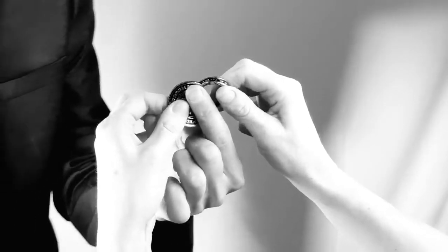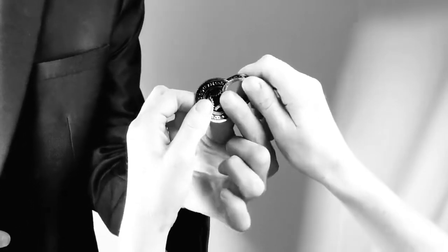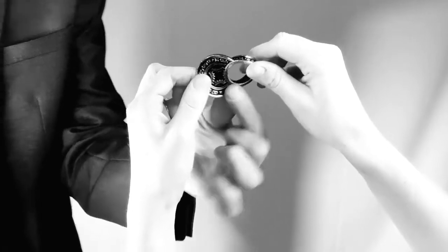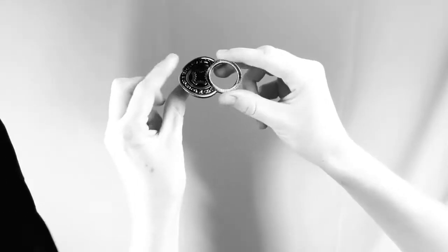And that's it — now twist. You should feel this happen. See, they merge and become one. So they're now totally fused; they won't come apart.